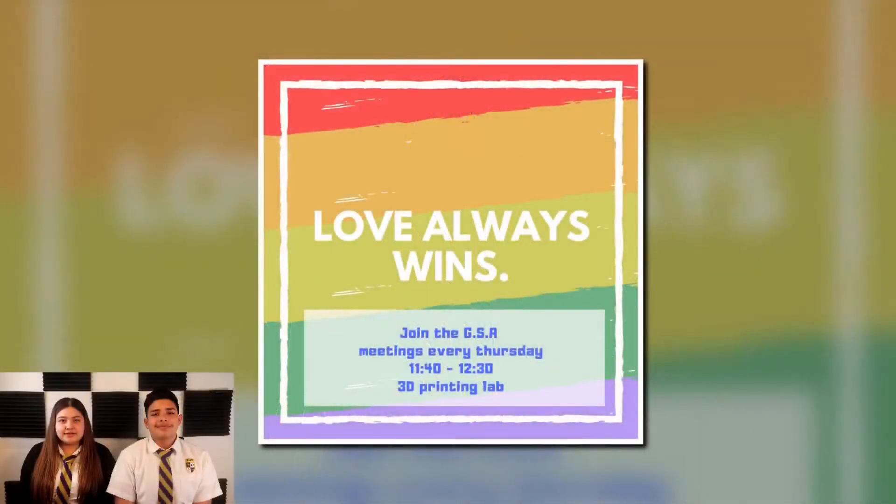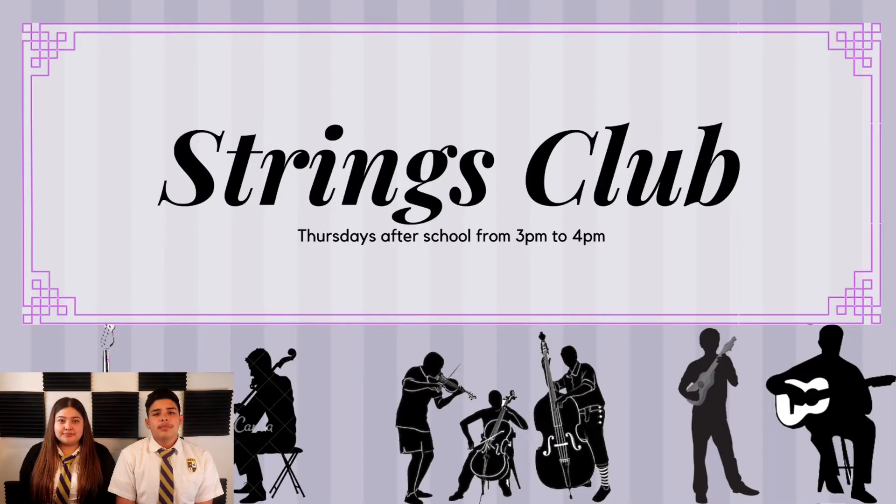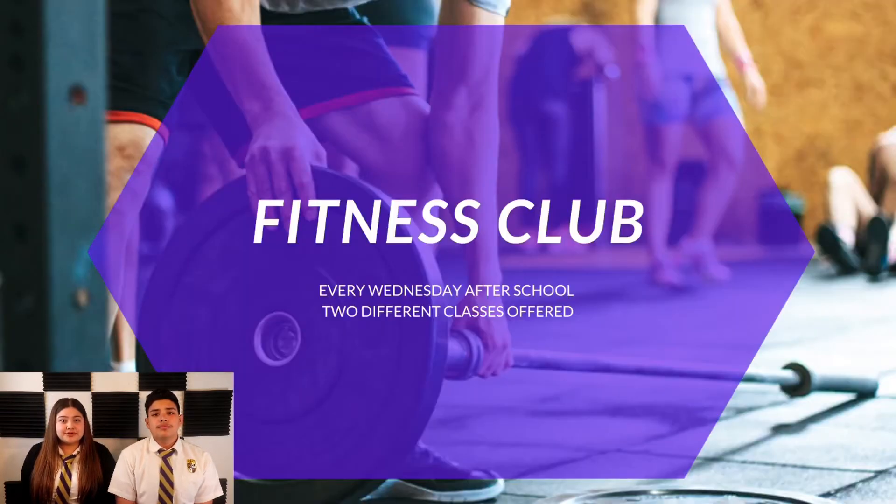On February 11th, the GSA, or Gay-Straight Alliance Club, had its first meeting and they would like you to come and join them every Tuesday at 11:50 in the 3D Printing Lab. Strings Club would also like to remind you that they are starting back up again every Thursday from 3 to 4 p.m. It's not too late to join Fitness Club — they meet every Wednesday after school.